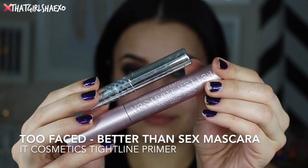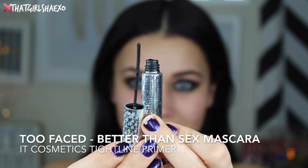Following up with the IT Cosmetics Tightline mascara to prime, and then layering on the Too Faced Better Than Sex mascara. Mine is so dried up though so my lashes look really clumpy, so please forgive me.